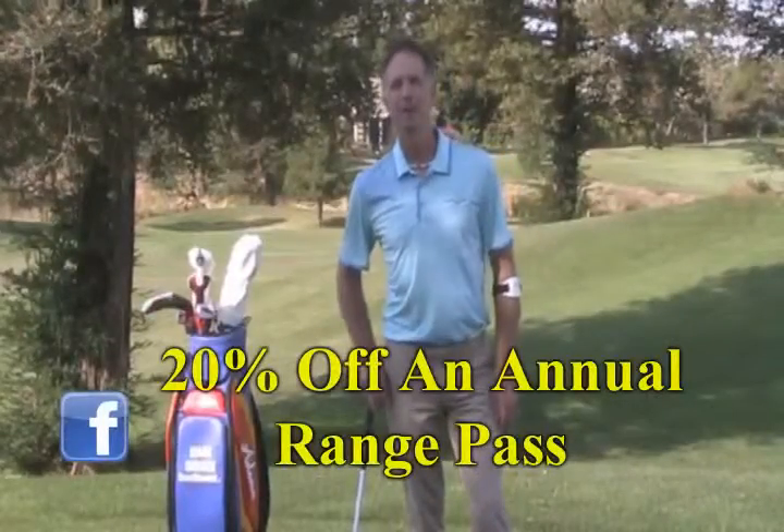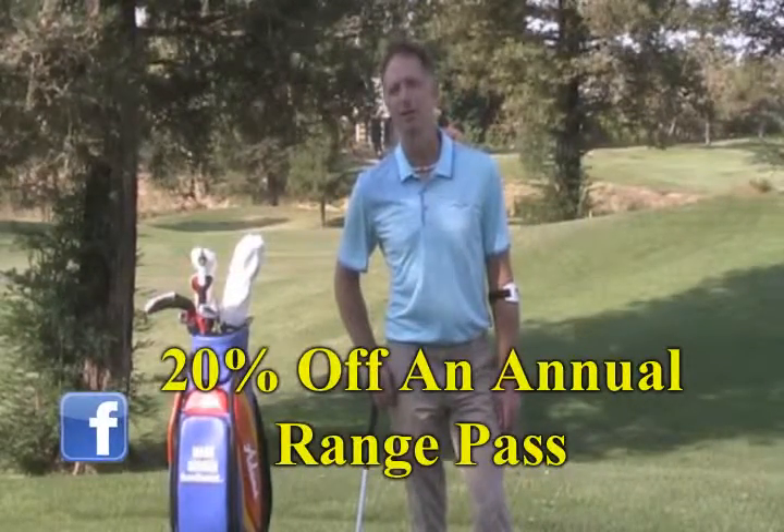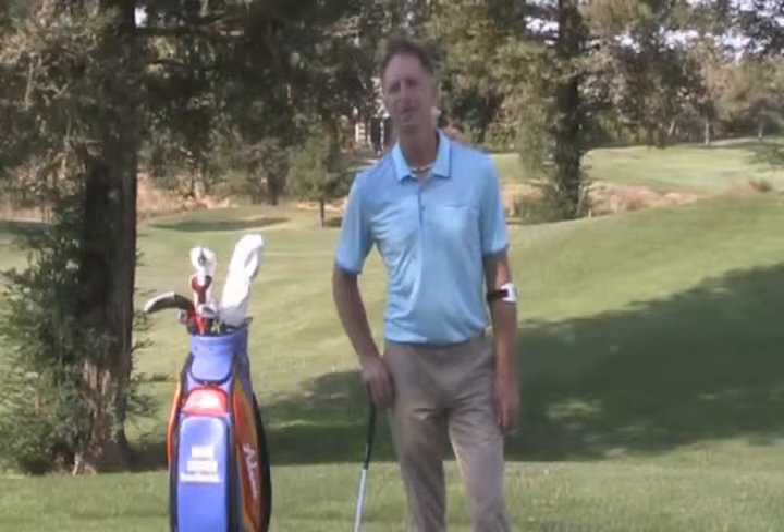Check out the coupon at the bottom of the page, and this month receive 20% off an annual range pass at the Timber Creek Practice Facility. Thanks so much — we'll see you next month.